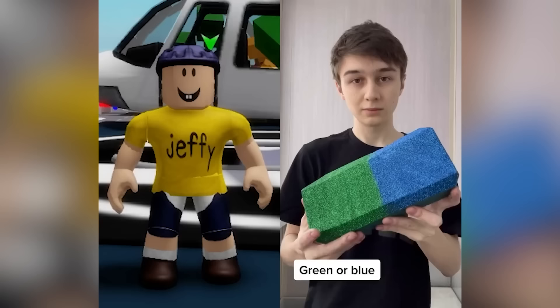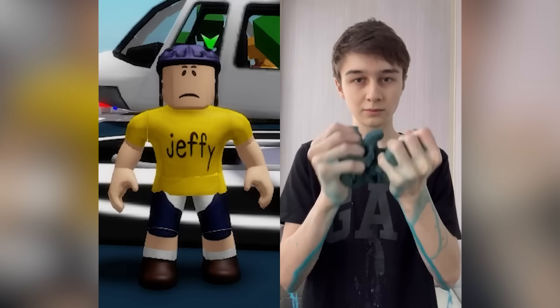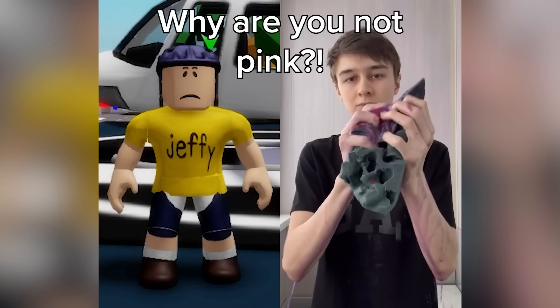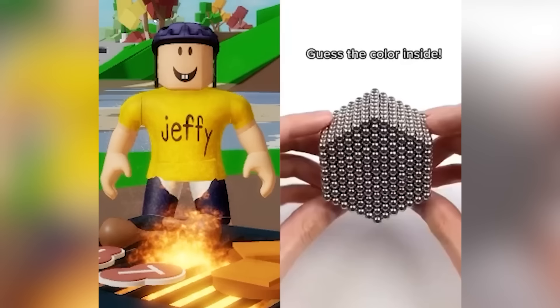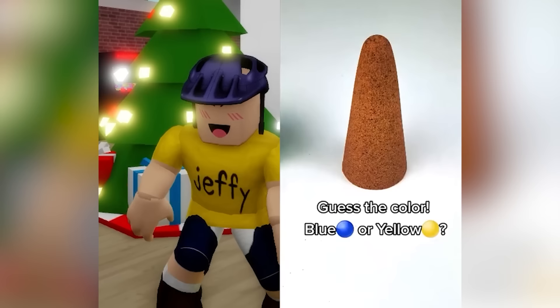Green or blue? Green! OOOOOOOH! Why are you not green? Purple or pink? Pink! OOOOOOOH! Why are you not pink? This guy's a liar! Orange! OOOOOOOH! Guess the color inside — gold or rainbow! Guess the color! Yellow! Yellow!